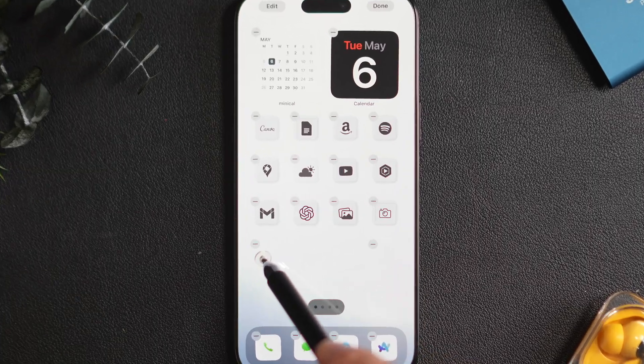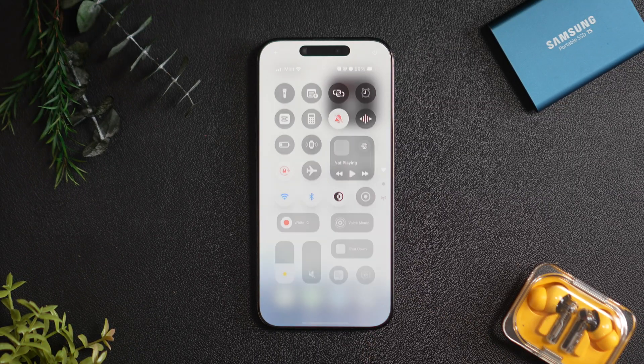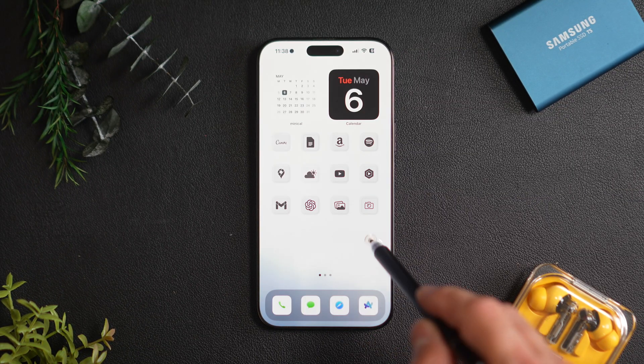Even with this clean minimal setup, you can just tap here to open the control center. Even on the iPhone Pro Max, this makes opening the control center so much easier.